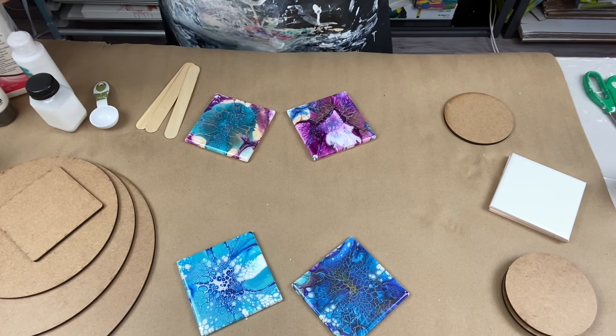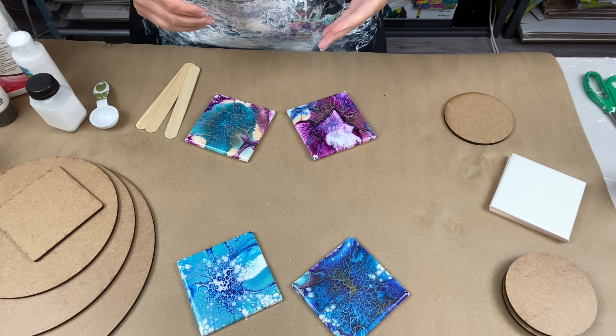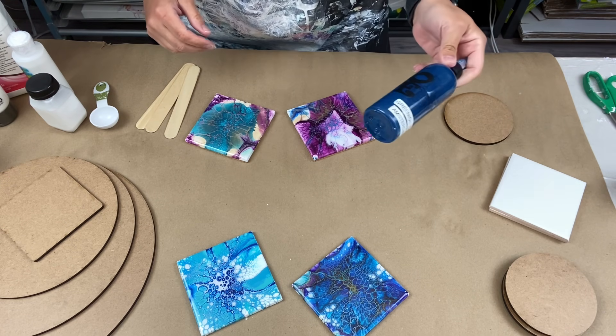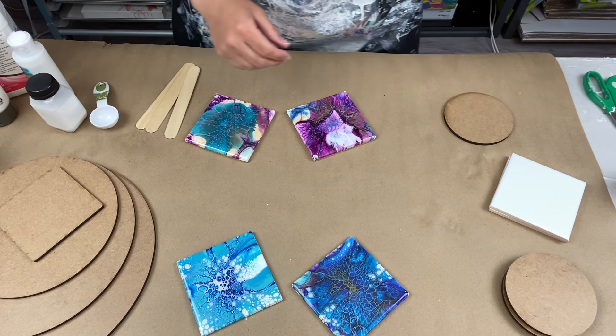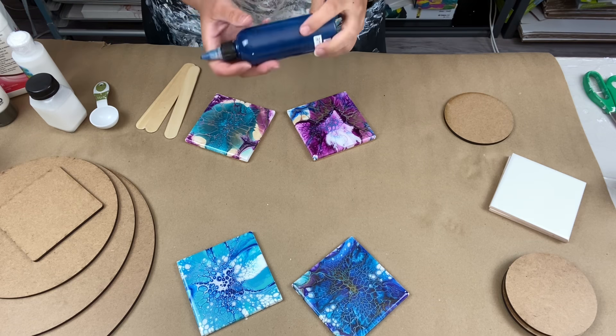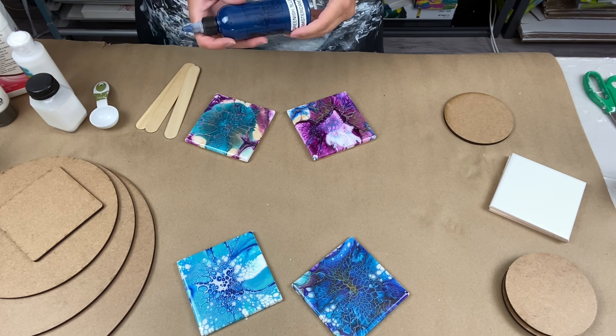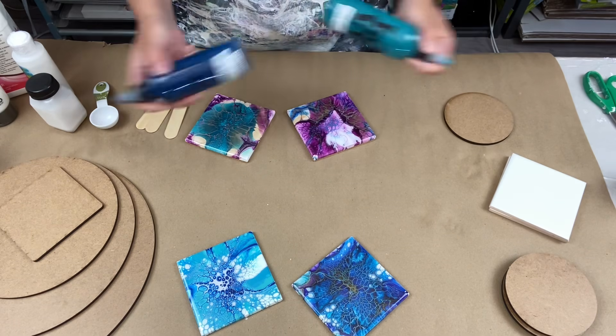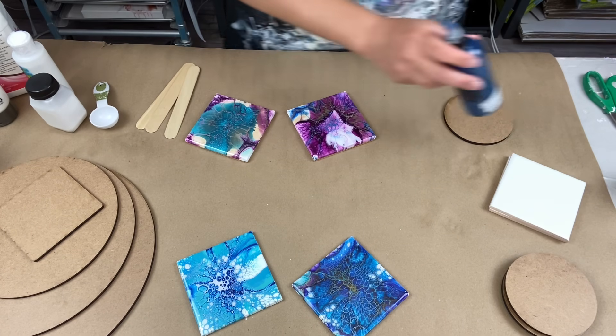And for the actual paints, I thought — why don't I just use my Dutch pour paint? It's got Floatrol in it, it's got water in it, it's got American Floatrol and water. You all know my Dutch pour recipe — these are all my Dutch pour squeeze bottles.